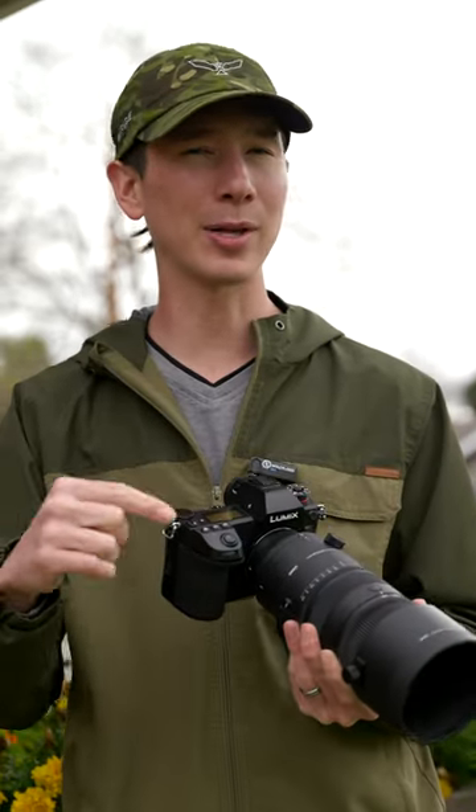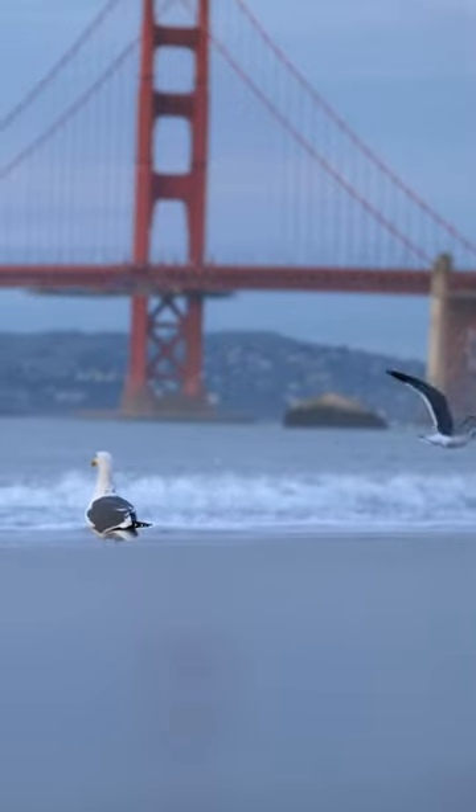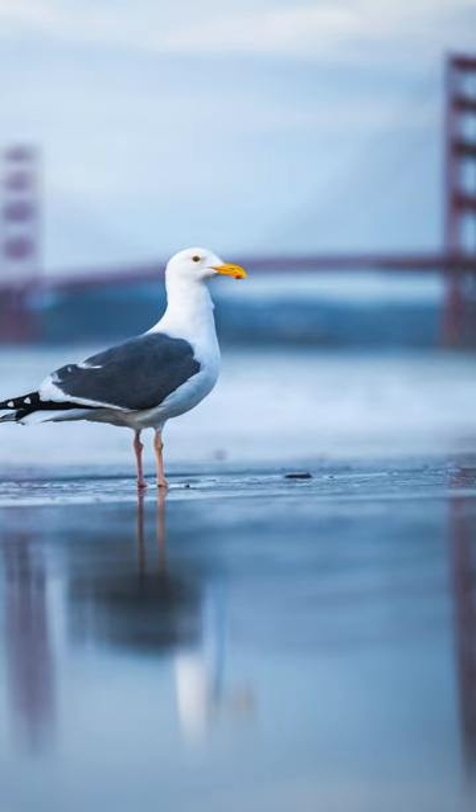The second thing that I really like about this lens for wildlife photography is because it's wider but still a really shallow depth of field at 2.8, you can get some incredible, unique photos that aren't as often seen in the wildlife space.